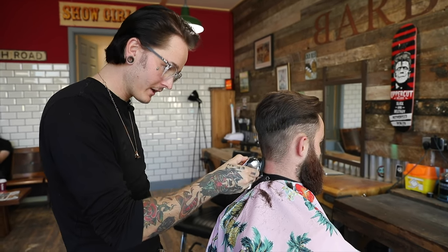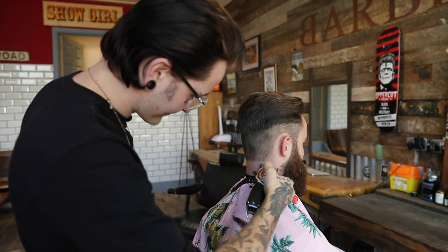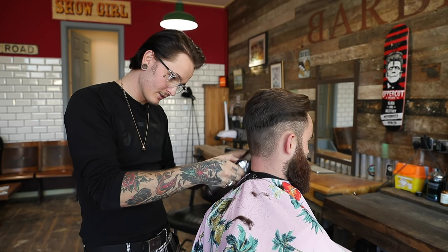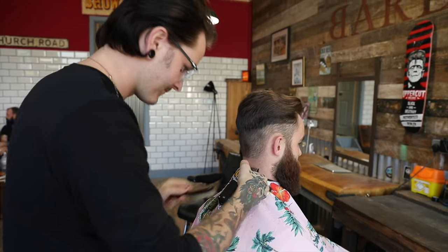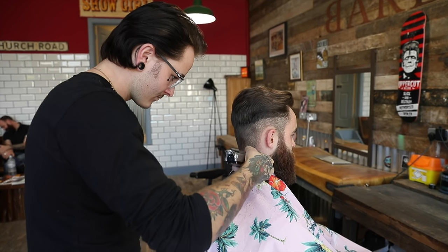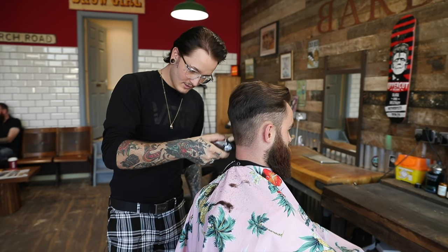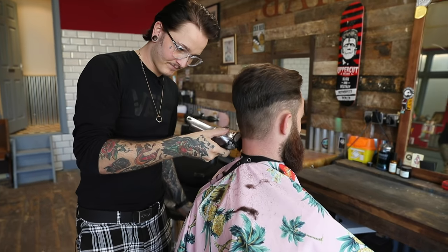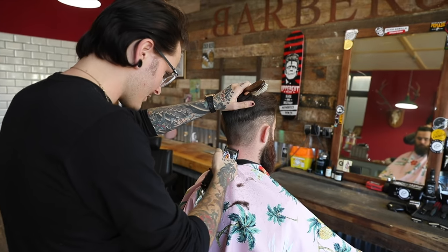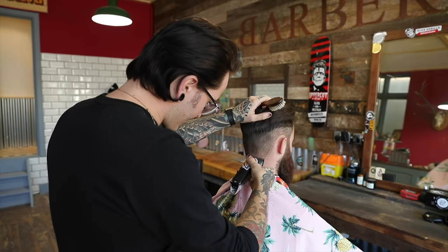Every haircut I do, I always just taper the neckline — it gives a lot smoother finish and grows out a lot nicer that way as well. You don't get any Boston necklines or any square lines. And some hair grows up, so always flip the clip around and just feather it down. I just go for one and a half on the lever and just with the wrist, flick it up.